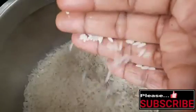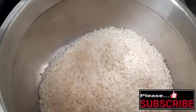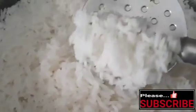Add 1 cup of water, then add 1 glass of water. Add another glass of water and 3 cups of water total.